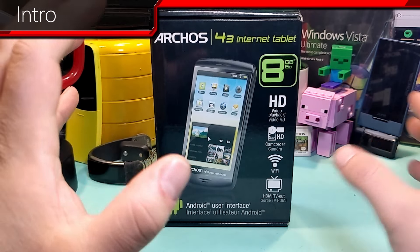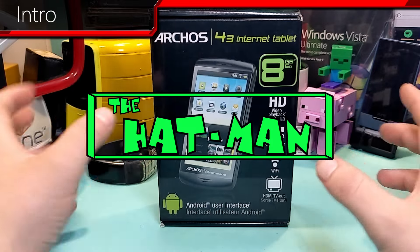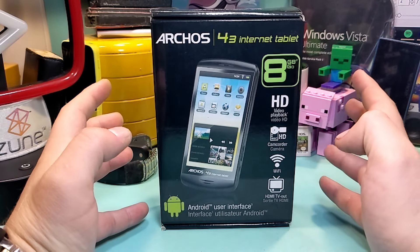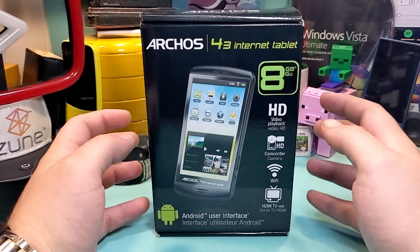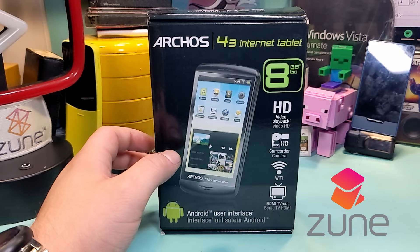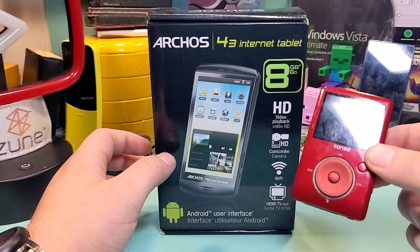Hello everybody, welcome back to the Hat Man channel. As some of you may have noticed, I like to talk about mobile media players, such as this one here, or the Microsoft Zune, or something I haven't talked about yet — and I will eventually — the Sansa Fuse.